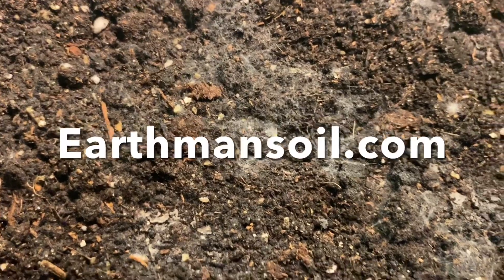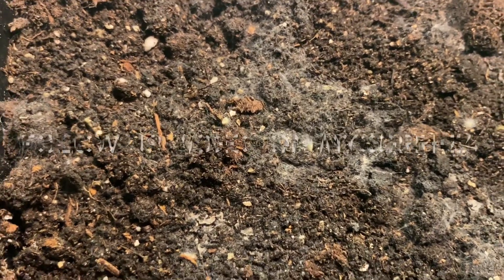Greetings, this is Earthman from earthmansoil.com. God bless every one of you guys and I'm excited that you're here today.